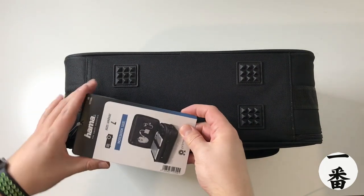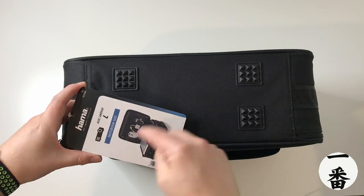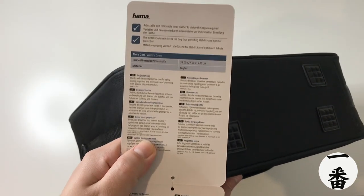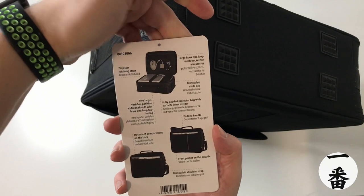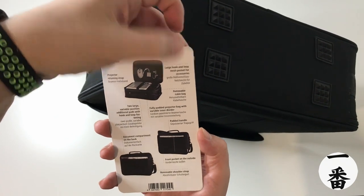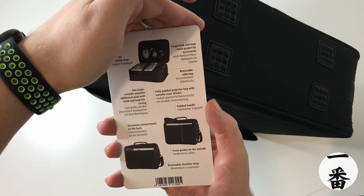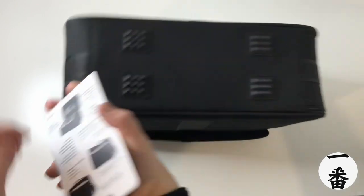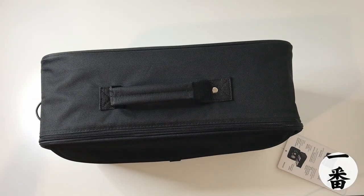This is the large one — it comes in large, medium, and small. The large was in stock, the medium was on back order, but I measured it up and hopefully it'll fit fine. There should be a gimmick pouch for accessories. Looking at the features listed: projector retaining strap, large hook, removable cable bag, two large variable position pads, padded handle, and a document compartment. On the top, there's a padded handle — very, very soft. That's the outside covered.